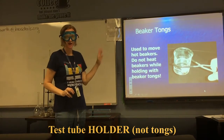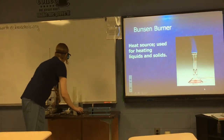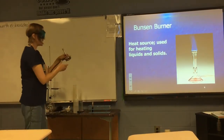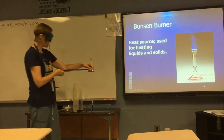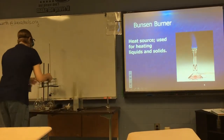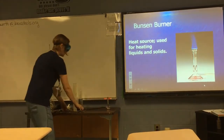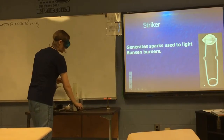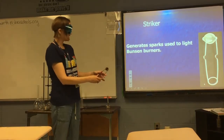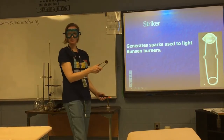Do not use beaker tongs to heat a beaker — you need to use a ring stand setup for that. A Bunsen burner is a source of heat for chemistry experiments. To light a Bunsen burner, you use a striker, which is a tool that generates the sparks needed. To use it, you squeeze the handles together while pushing downward to push the flint against the rough surface inside the cup — that creates a spark.